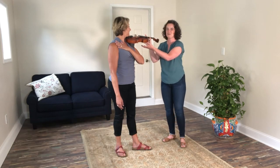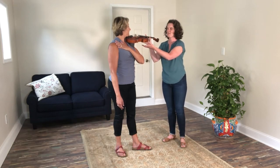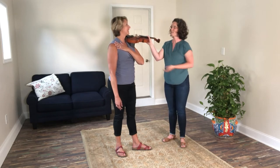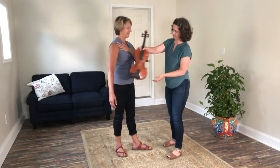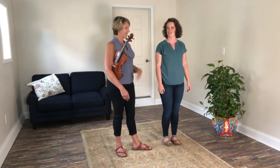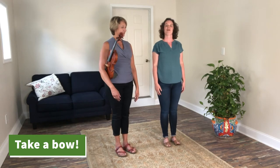Pop your chin down. One, two, three, four, five. Let's go back to rest position. We'll bring our feet back into rest position and our arms next to our sides, and we'll take a bow.